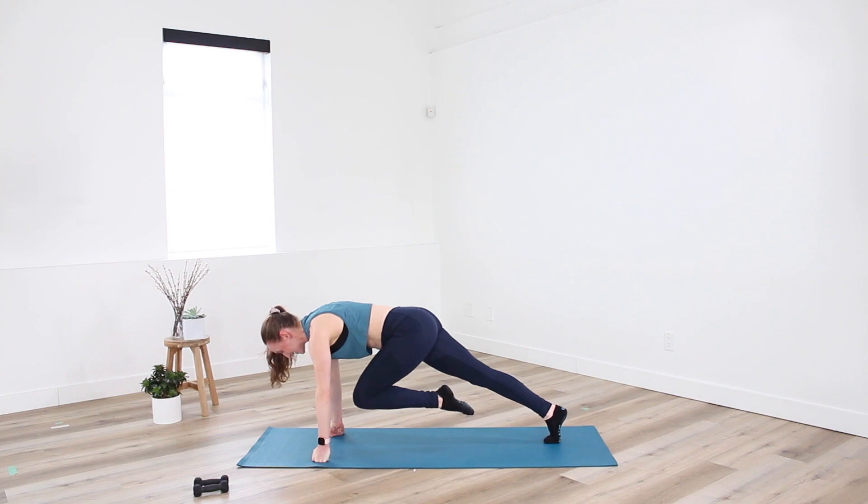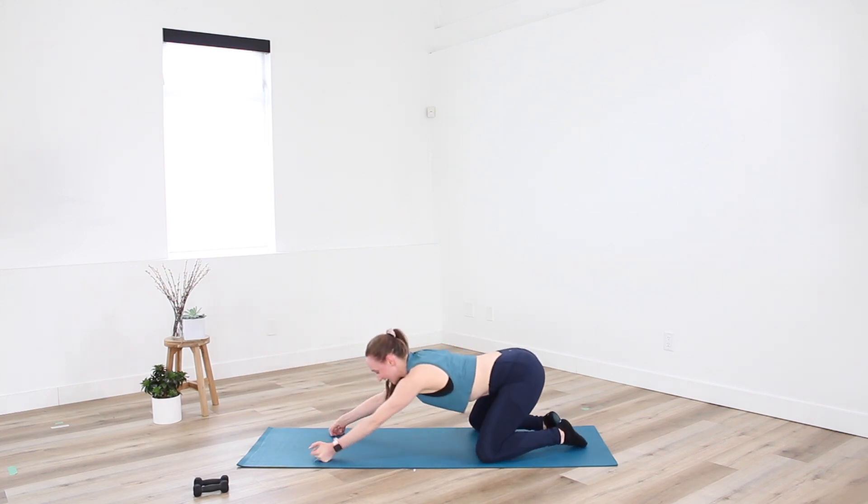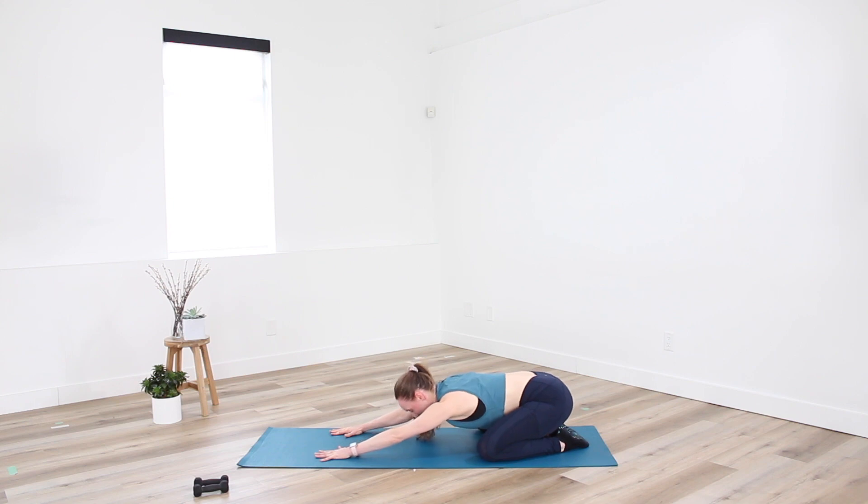Holding long at center — hold. Eight, six, last four, three, two. And release, great job! Knees are wide — send bum and hips back into a child's pose.